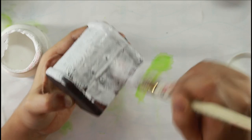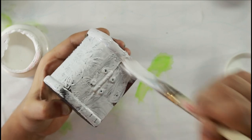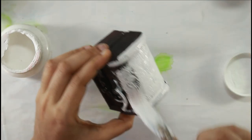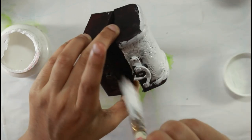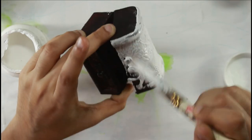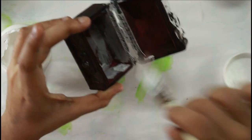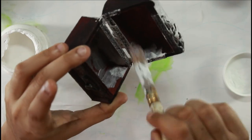Mixed media, as the name suggests, lets you use a lot of things — things like MDF, wooden boxes like the one I'm using right now, glass, metal, resin, paper, chipboard, and plastic. Basically any junk you have lying around that you think will look good in your composition. It's all about your imagination — layering a lot of things one on top of the other to make a cohesive piece.